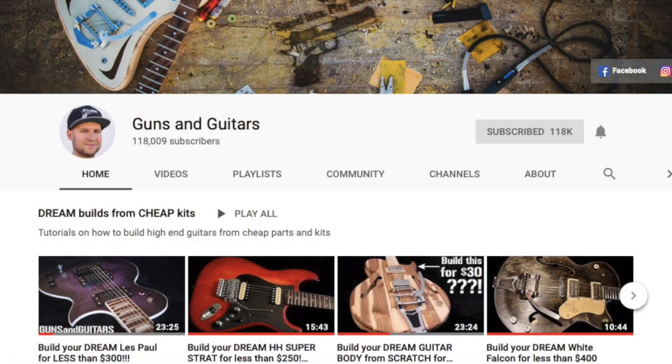Hi there, boys and girls, and welcome to yet another edition of Live from the Tape Farm. Today we are going to be standing on the shoulders of giants. A gentleman by the name of Dan Thompson has a YouTube channel called Guns and Guitars, which I regularly watch. He does all sorts of budget guitar builds and how-to-get-the-most-out-of-your-gear type content.